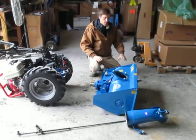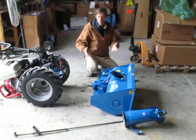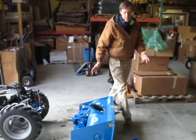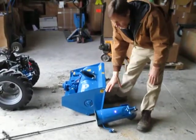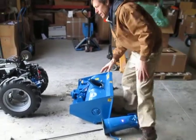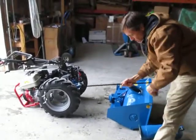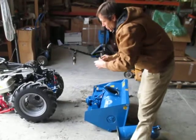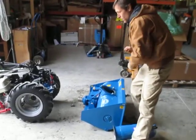If you've received one of these from us, whether it's to fit a BCS or a Grillo, two things are going to come disassembled. One is the chute that goes on the top of the snowblower — this will be in the box of the snowblower, just wrapped up in bubble wrap, so you'll have to mount that. The other thing that will be separate is the long arm that connects to the chute and clamps onto the handlebars of the tractor. This is the arm that twists the chute around to direct the snow to the right or left.